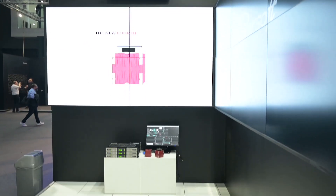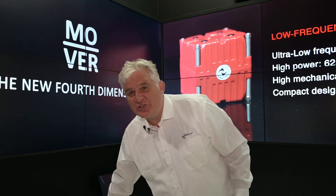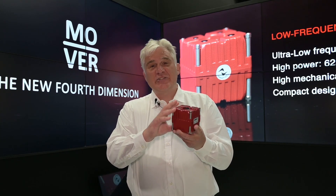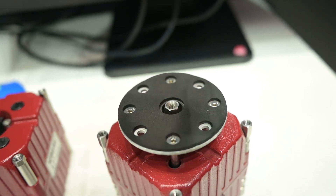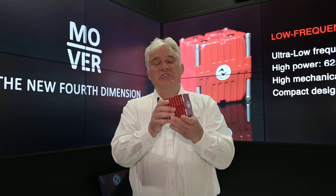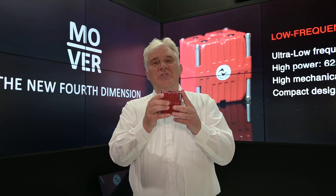We found Mover in different applications — we can find it in the chair, we can find it on the floor, we can find it in walls — but basically I have one here so I can show you. This is the Mover; it's a nine by nine centimeter inertial shaker. It's got our patented magnet technology inside, and with this Mover magnet technology we can actually place the Mover in any position we want and it will transmit its energy to the surface which it's connected on.